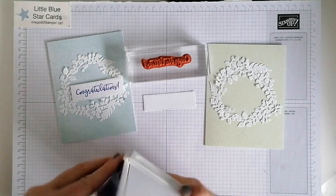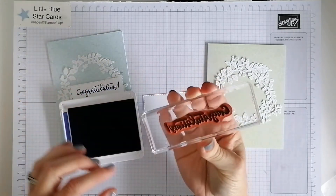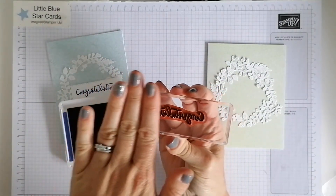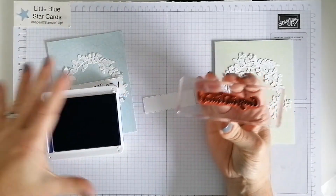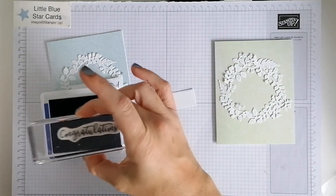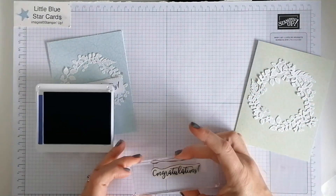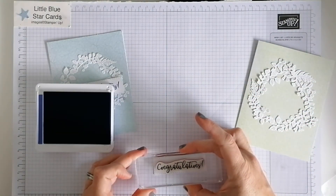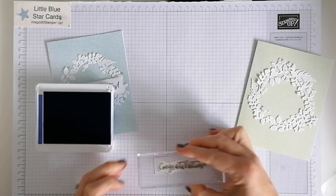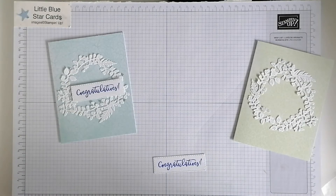Give it a tap tap tap just to see that it's covered — just that very top layer. You don't need to squish hard because you get the ink all round. You literally tap tap tap and then press it down onto the card and you get a nice crisp image.